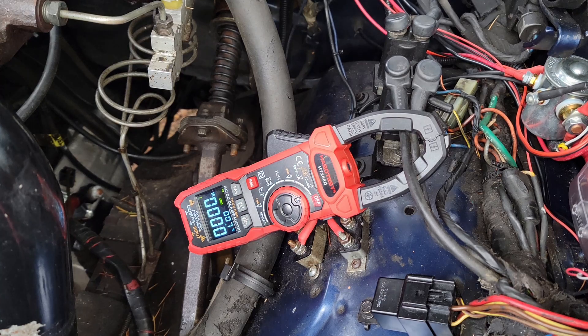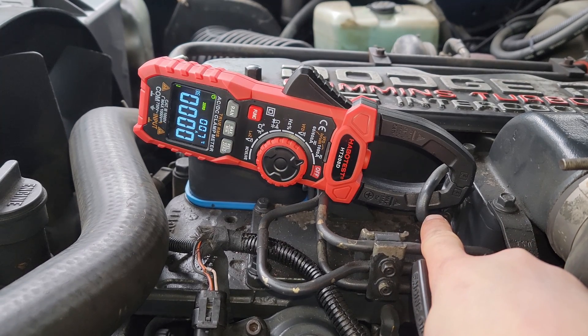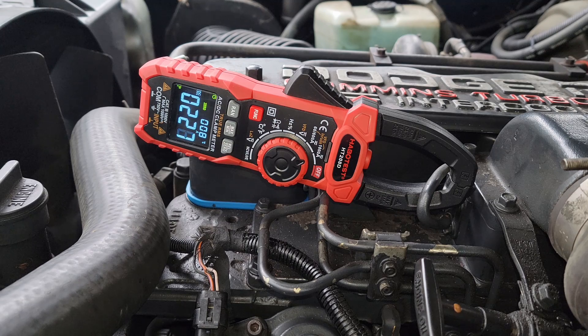Let's try them both again. I'm just clamped over the negative at the end of the grid heaters so that'll draw both — in this case I should see maybe 230 amps. There we go, 230 amps. That's a good sign — both my grid heaters are working.